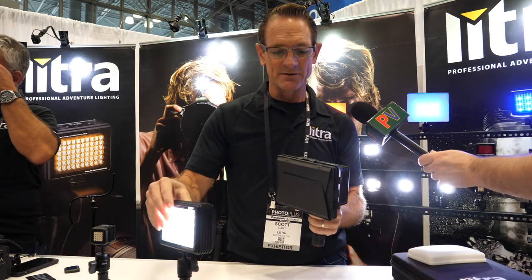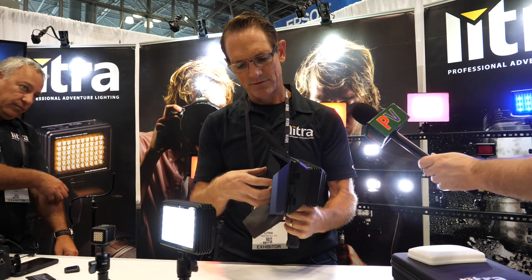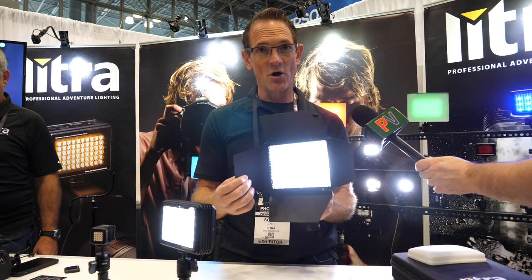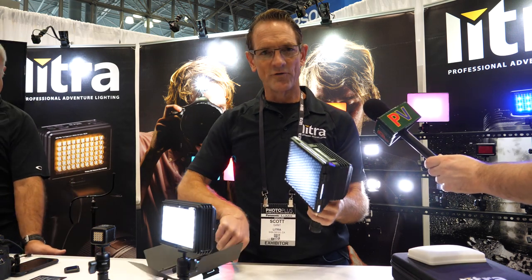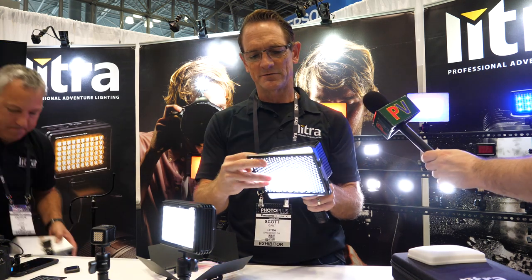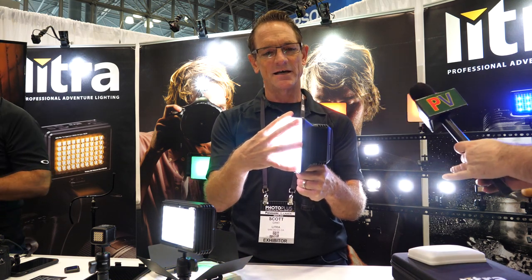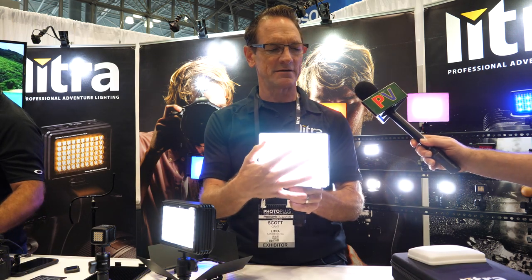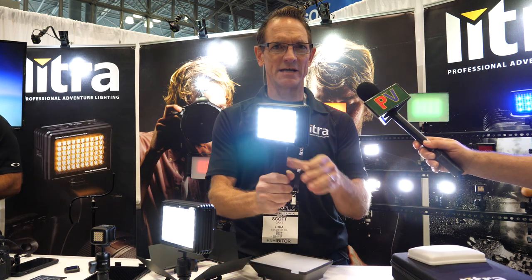Some accessories that come separately include a barn door. Let me go ahead and turn this on. The barn door stacks over the honeycomb filter, and the honeycomb filter stacks over the softbox and the softbox frame. This frame acts as a base for the other accessories but also acts as a softbox frame as well. If we pop that off, you're down to the base light.